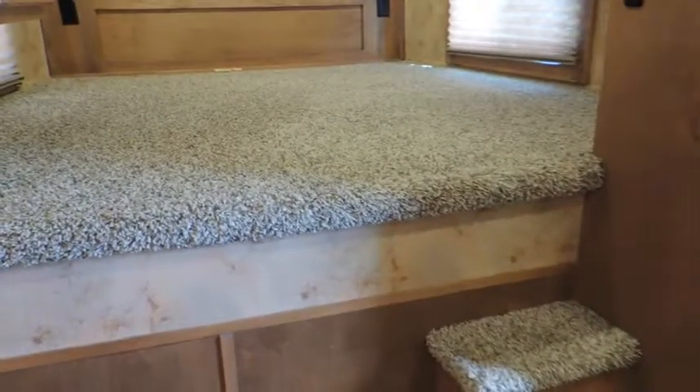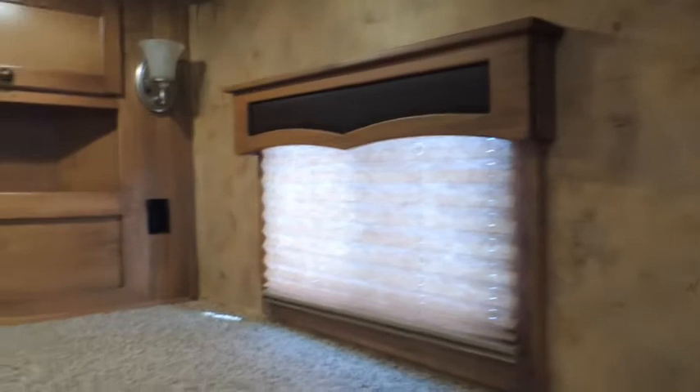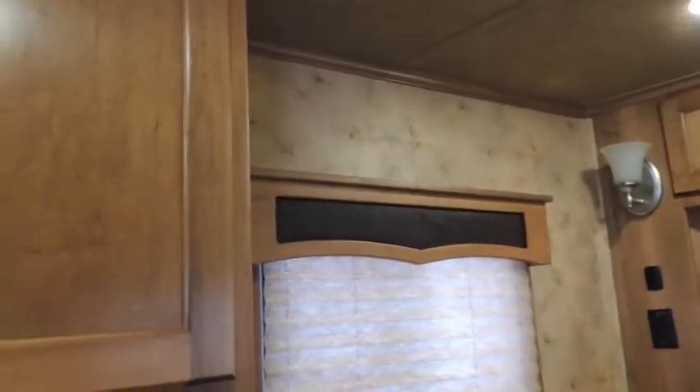The headroom between here and the ceiling — I don't have a tape on it, but it is pretty hefty. Step up here. Soft shades, hardwood valances.